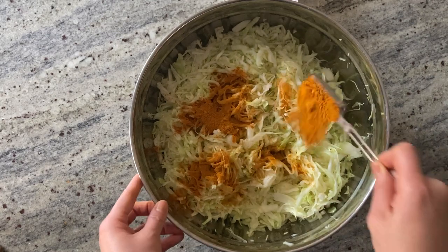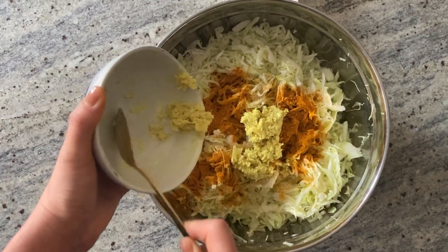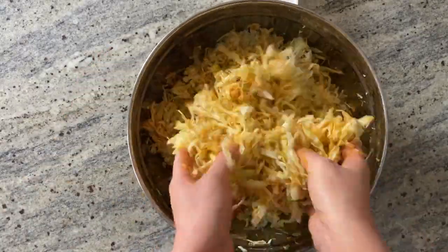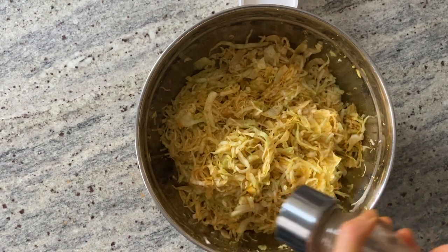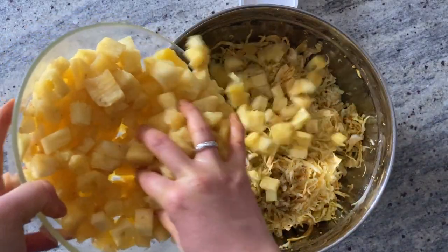Next, let's add two tablespoons of turmeric and four tablespoons of freshly grated ginger into the cabbage bowl. Give it a good massage so that everything is evenly mixed. Black pepper is optional, but it does help to improve curcumin absorption when combining black pepper and turmeric together. Alternatively, you can eat the sauerkraut with other dishes containing black pepper.